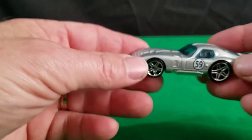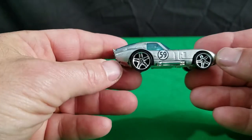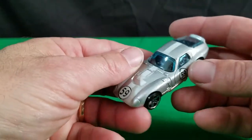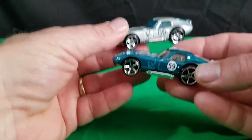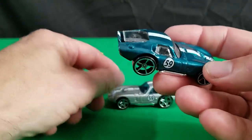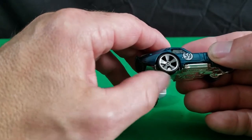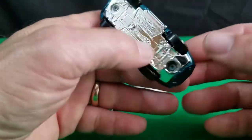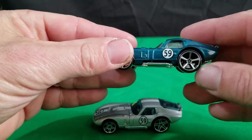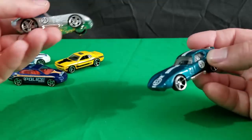Then we got this Shelby Cobra Daytona in silver, and it's got the 59 on it. Now this is a mainline car — this is not a pack car. And I have another one that has a 59 on it too, and this one here looks really nice. It's green — like a green gold. I don't know what color you'd call that, but it looks really sharp. I like the wheels on this one too — these are the open five-spoke wheels. This one's really sharp looking. This other one has the five-spoke but they're closed. You can see right through the open ones. These are actually nicer wheels — this is a nicer looking car in my opinion compared to the silver one.